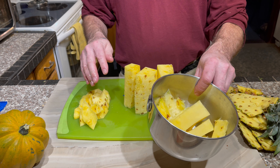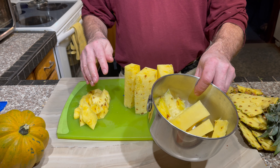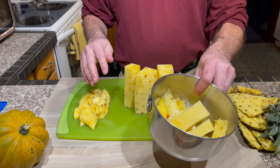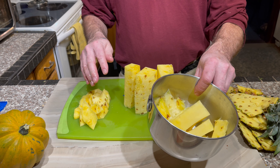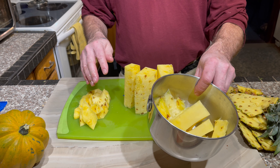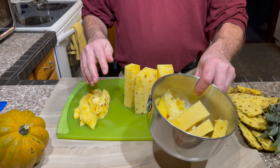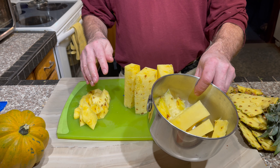Now that's all usable pineapple, and this is all we get to throw away. With this we can simply cut it into smaller pieces and then take the rind off like that. So that would have normally been thrown away.